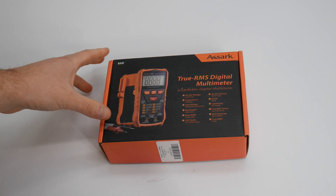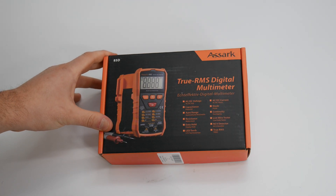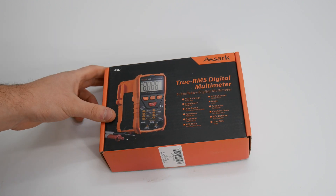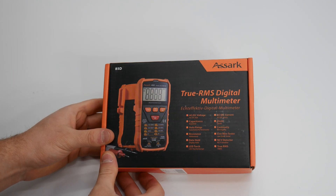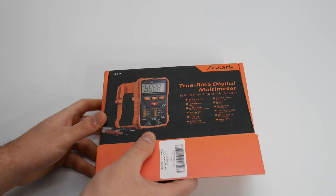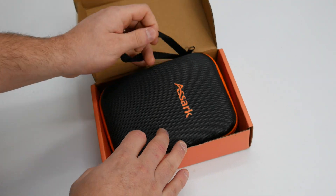Hey guys, welcome back. Today we are reviewing a true RMS digital multimeter by ASARC. This is the model 85D. Let's go ahead and show you guys what you get, and then we'll test it out.